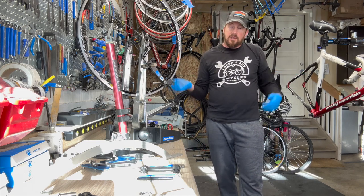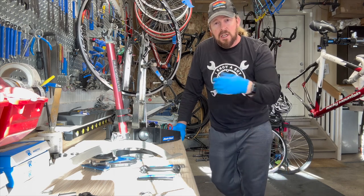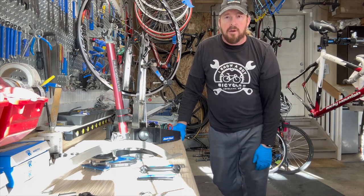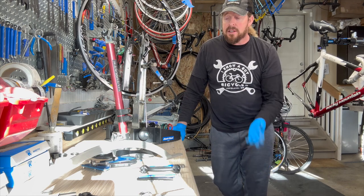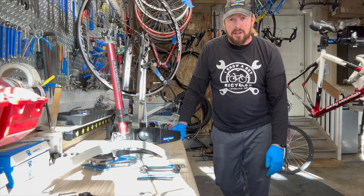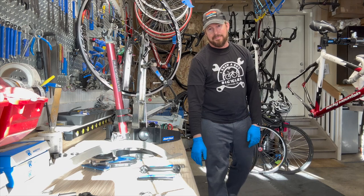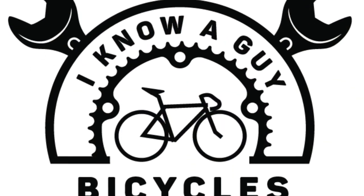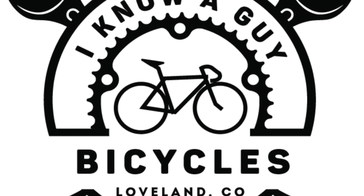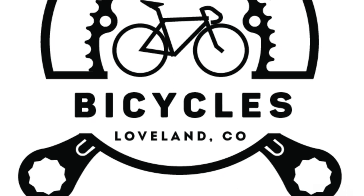If you like these videos, subscribe to my channel, go to my Facebook page and like it if you're a Facebooker. You can also go to my website, iknowaguybicycle.com, and throw your email down for the mailing list for blogs and products I put out. Thanks for hanging out with me in the garage, and until next time, have a great day. We'll see you in the next video.